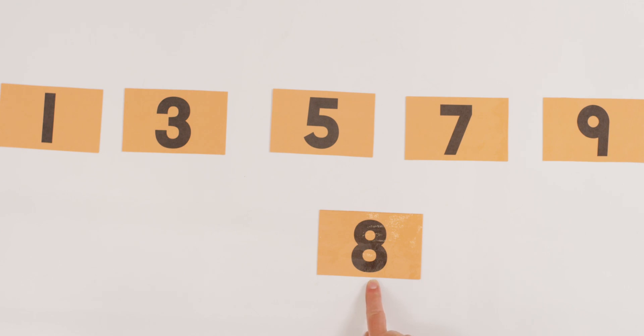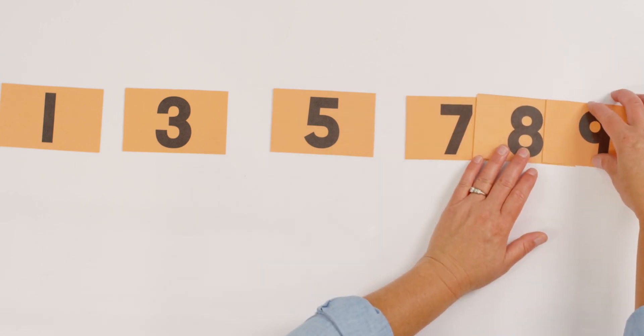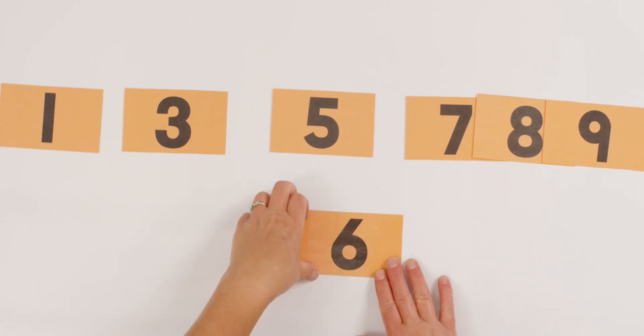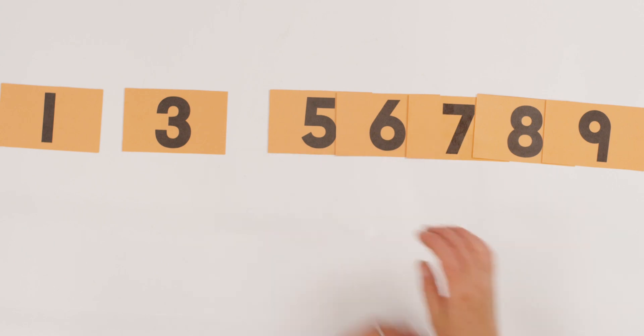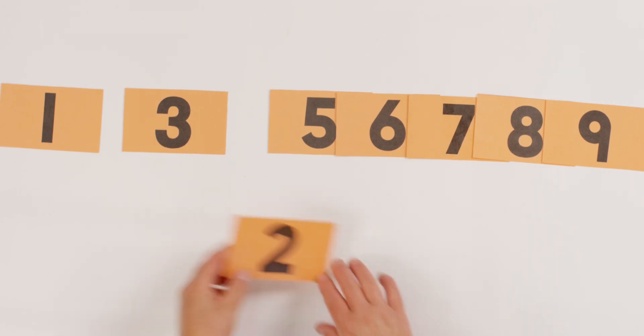I'm going to mix them up, and I'm going to hold up one number at a time, and I want you to tell your teacher where it should go. Here we go. What number is this? Eight. Tell your teacher where should eight go. You got it — right after the seven and before the nine. Let's try this one. What is this number? Six. Where should it go? Right after the five and before the seven. What about this number? Two. Where does two go? Right after the one and before the three.